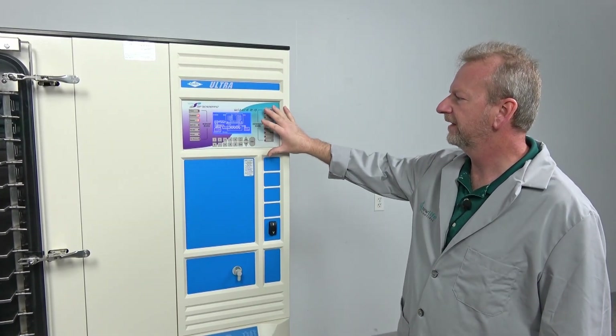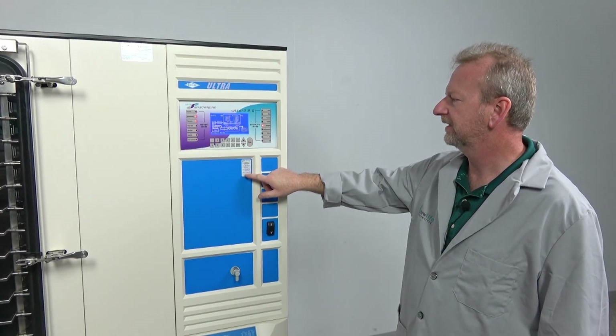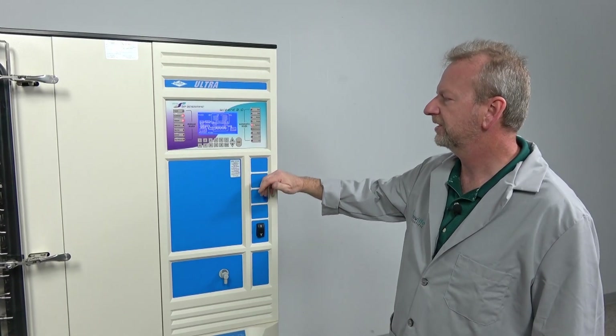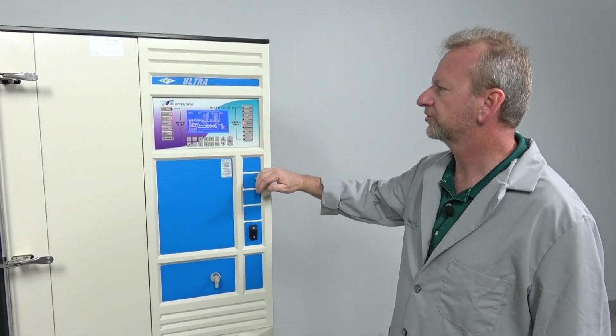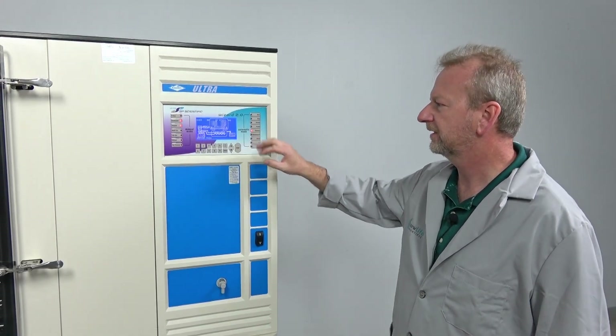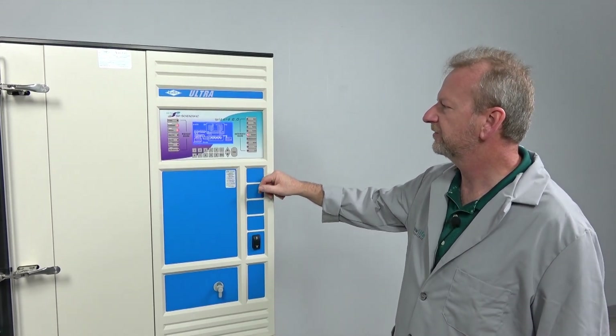I ordered it from them, and you can see the verification sticker here — they actually take the serial number right from the machine and build the controller to this specific machine. Then they ship it to me and I install it. But first we're going to cover some of the options of this machine.